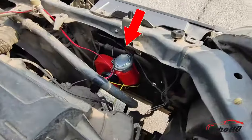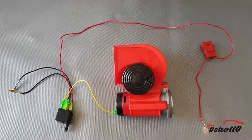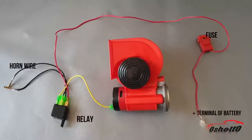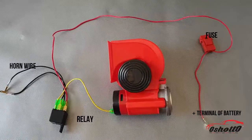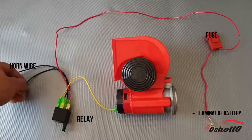First, I have fixed the horn with a bolt that comes in the box. Now listen carefully on how to connect the wires. There are a total of 4 wires coming out from the relay: one red wire, two black wires, and one yellow wire.